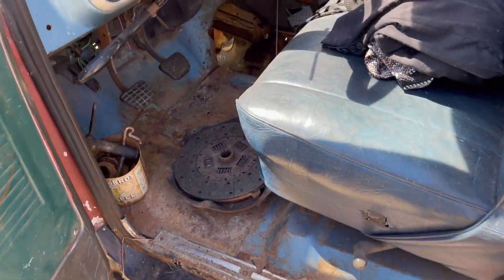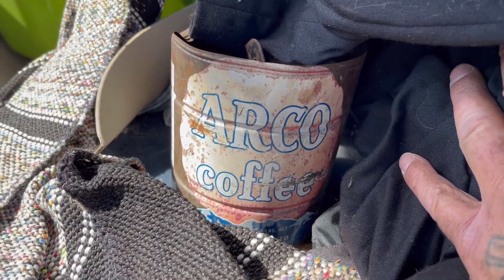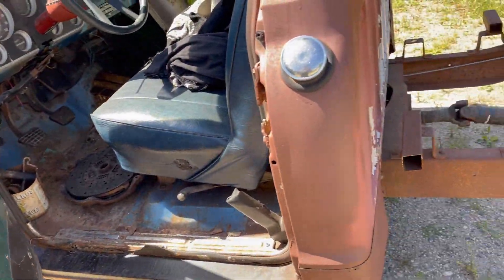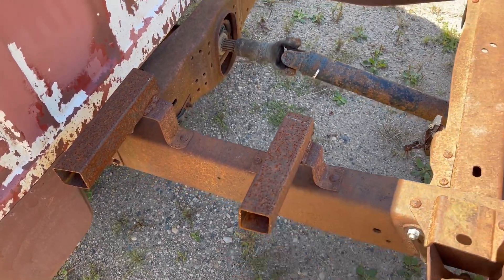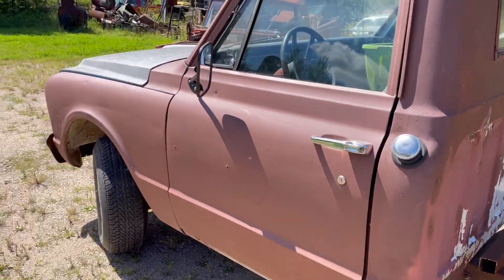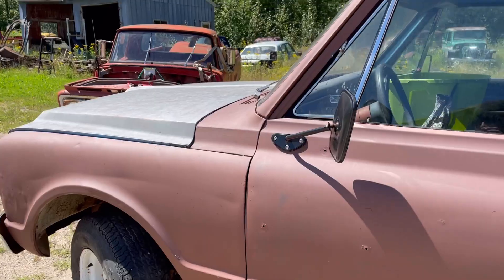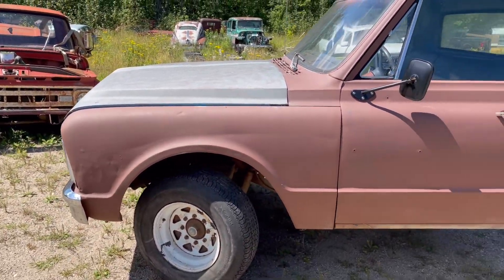I'll have to get those rockers welded in. I noticed the transmission cover — it's right there. Get all this stuff cleaned out. Brackets like these need to get cut off, back bumper ripped off, those stupid tail lights, wiring harness pulled out. Get these mirrors pulled off — I notice they're broken anyway. They look brand new but they're busted. A lot of little things that all add up to a big job, but we'll get it done.